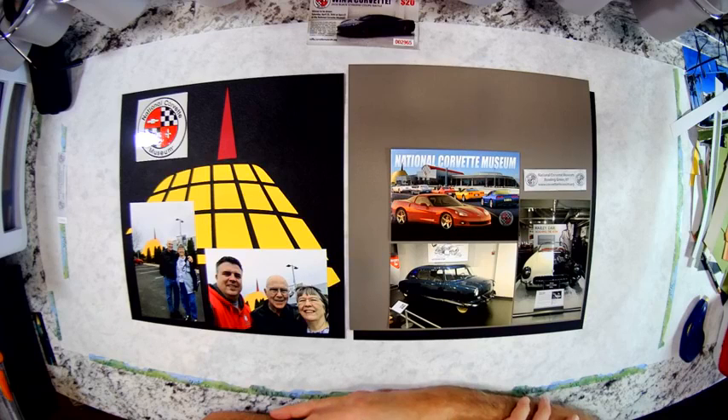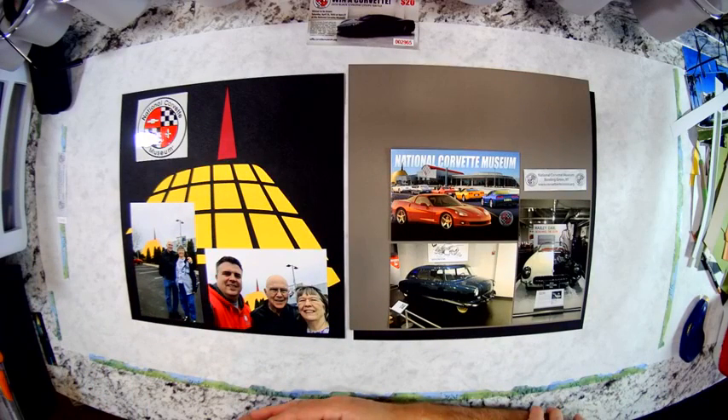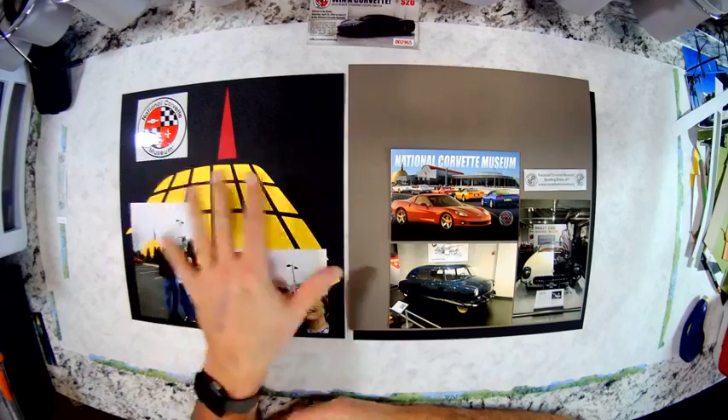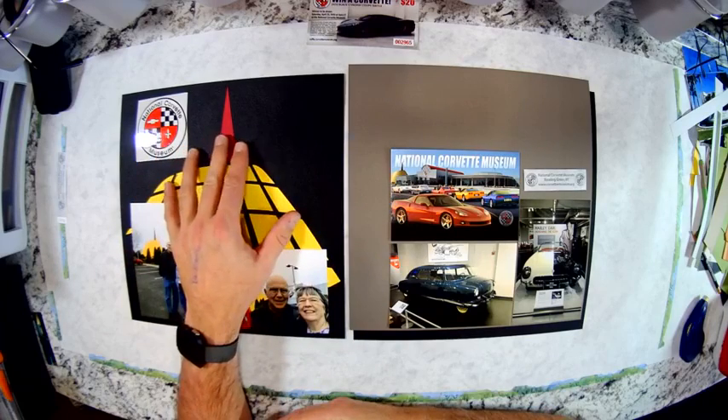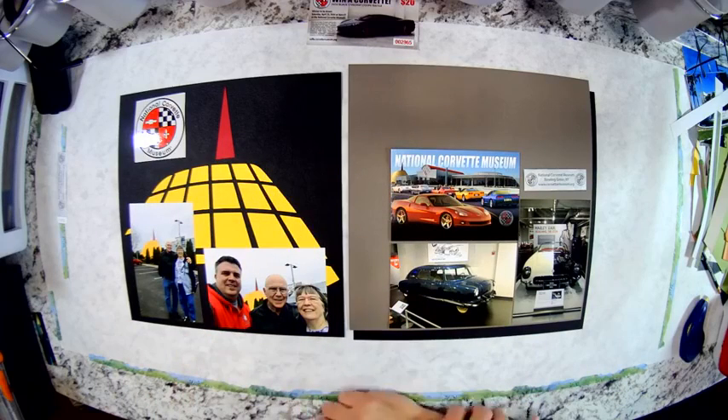All right, good morning everybody. Our second spread for today that we're going to put together is of our trip to the National Corvette Museum. We were heading down into Tennessee for Thanksgiving and stopped in Kentucky to go to the National Corvette Museum. There is already a video of how I put this Cricut cut logo together, so you can see that on the channel page. Now I'm going to go ahead and put this spread together, and I also have a second spread that we'll do in a separate video.